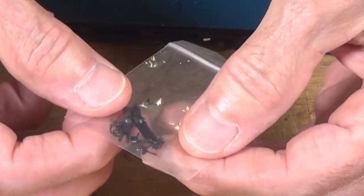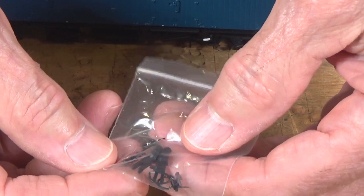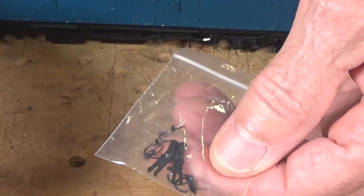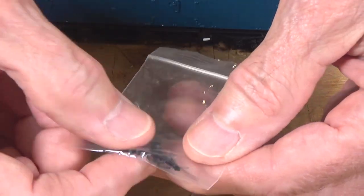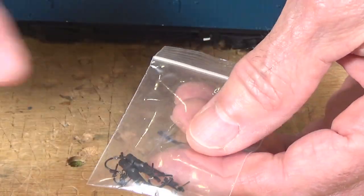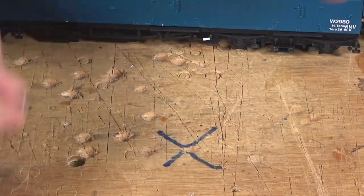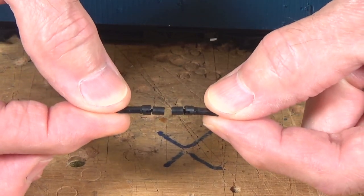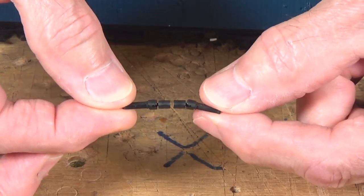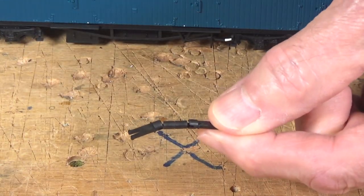You can see that we've got a number of small detail parts that can be added. There's a coupling right there. There are the various hoses that can be added at the ends, and then these magnetic couplers. So these are the magnetic couplings, and you can see when they come together they do attract quite nicely. So we'll try these on in just a minute.